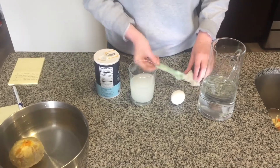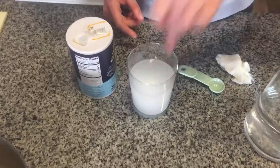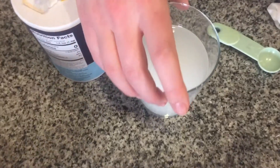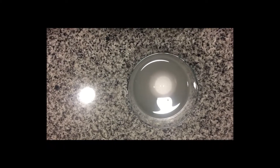Go ahead and take your egg and drop it in. The egg floats in the salty water.